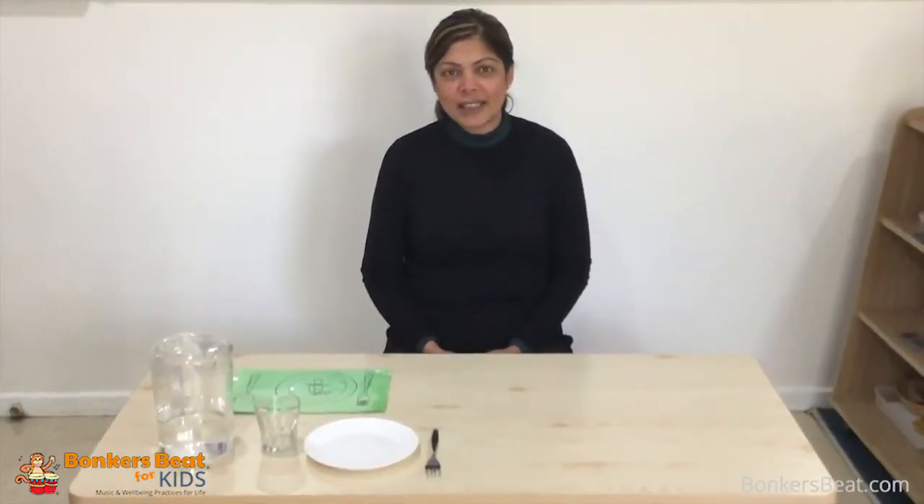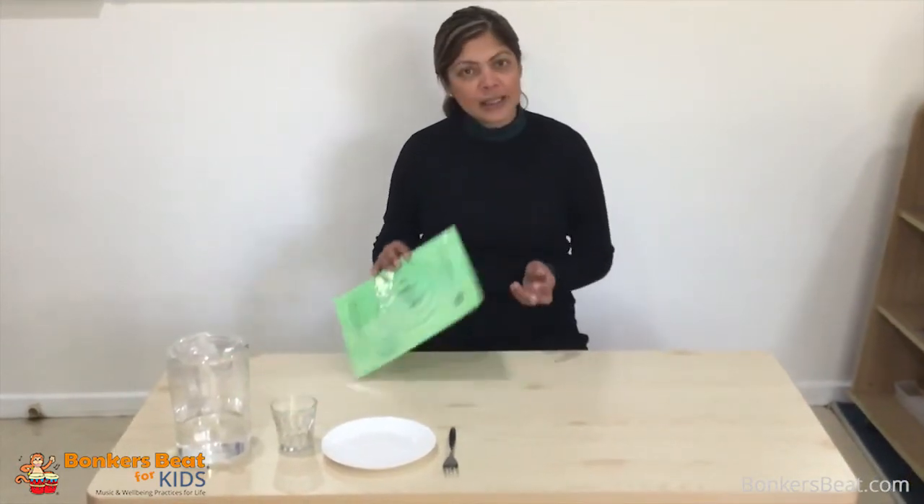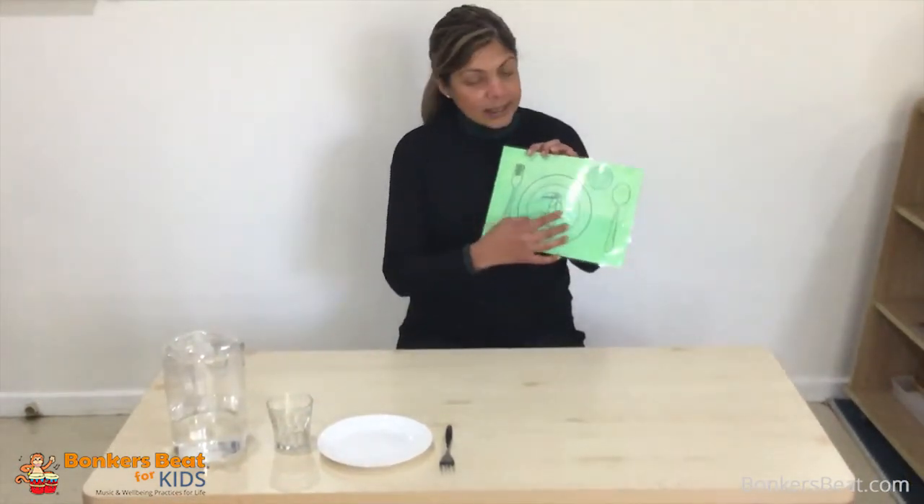Hi everyone, I'm Serene from Bonkersby and I'd like to show you some of the ways you can encourage your child to be independent and help at home. One of the ways the children here do it is to help us set the tables for lunch. We use a placemat and it has pictures of the utensils they need.